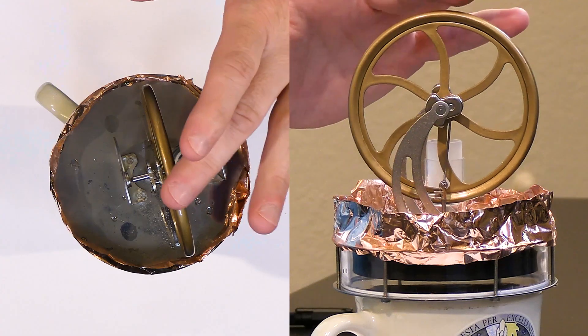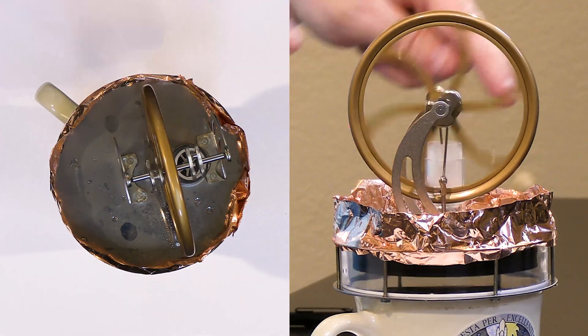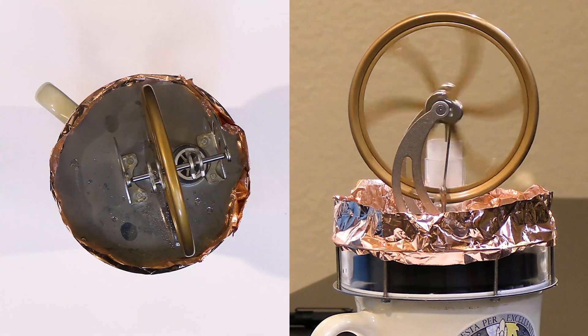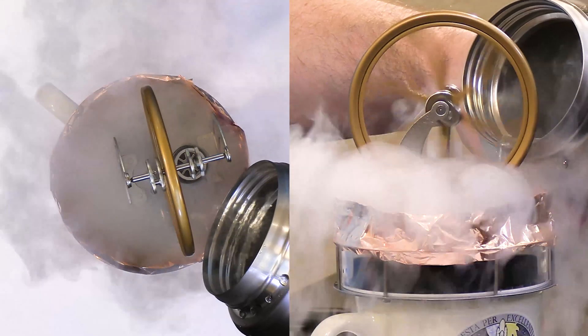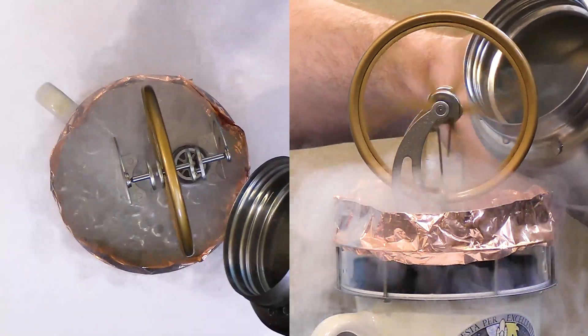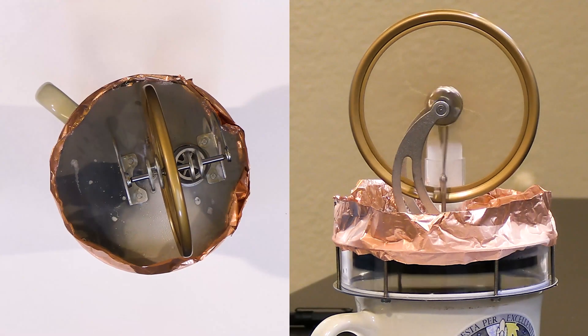Liquid nitrogen is about negative 195 degrees Celsius — whereas dry ice was only 78 below zero, liquid nitrogen is much colder at negative 195 below zero. Let's see if we can get it started. We can see that it's already operating, and this is why I put my copper tape there to help contain the liquid nitrogen. It's going pretty well — negative 195 — and it boils away right away but you can still get that plate very, very cold.